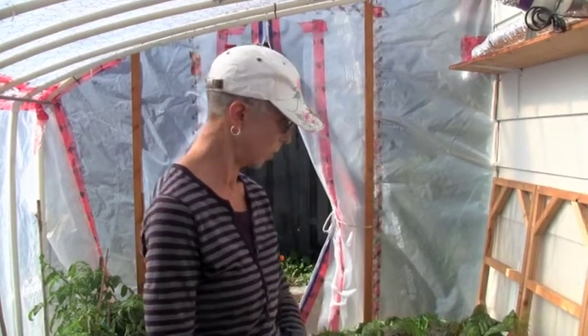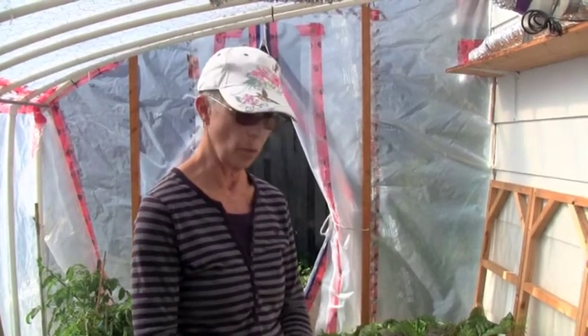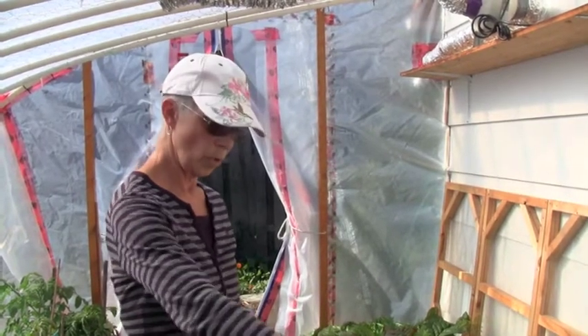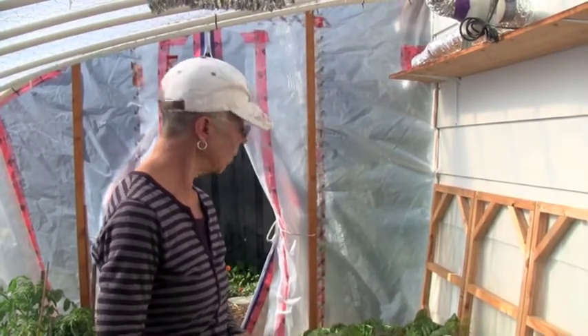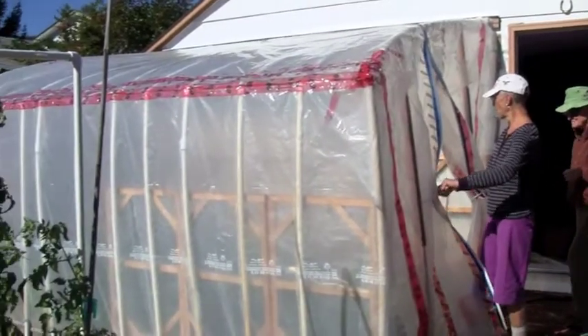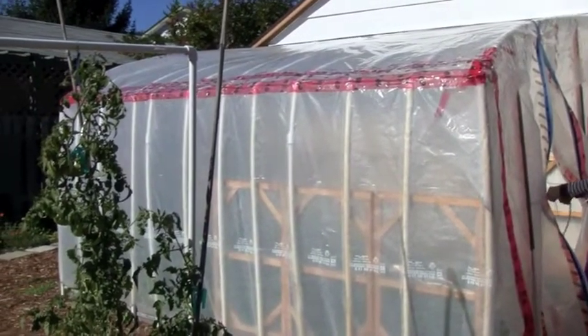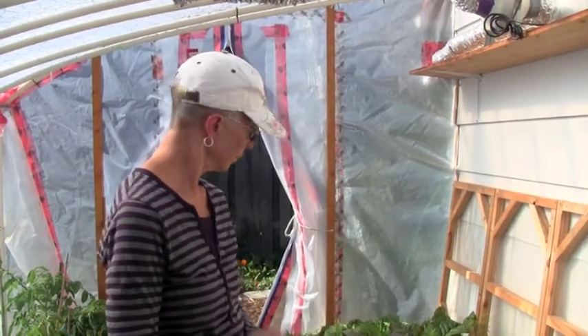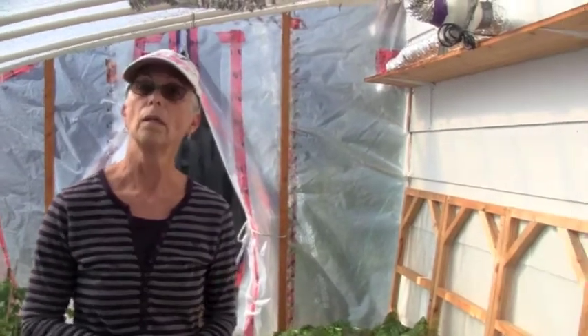By the end of February these plants will be small but they will start to send up shoots from the roots, so I'll get another crop from these before they start to bolt, and then I will reseed in between the rows. This greenhouse is 20 by 8 feet, and for a family of two or three you can grow a lot of food — this is sufficient for your greens for the winter.